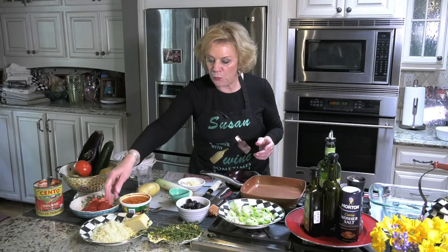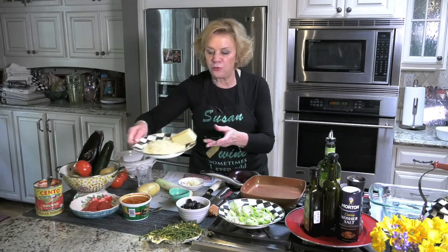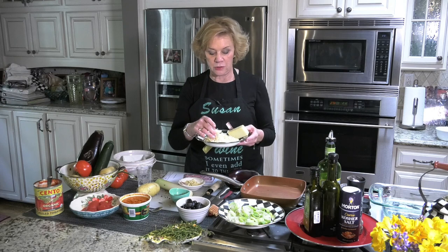And we have some wonderful Gruyère cheese. It is a French cheese — you can also use mozzarella — but we're going to be finishing it off with this delicious shredded Gruyère cheese.